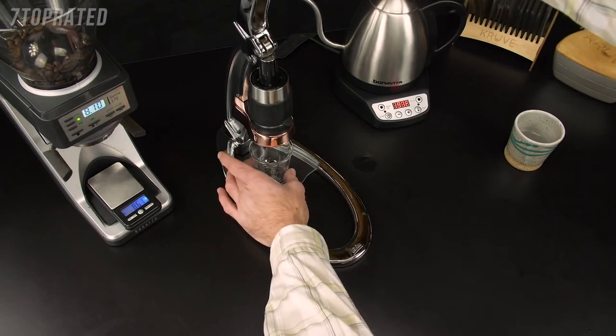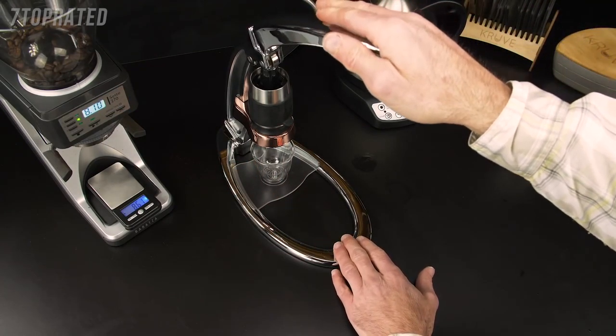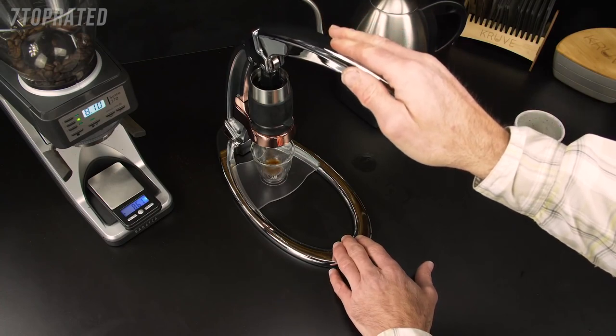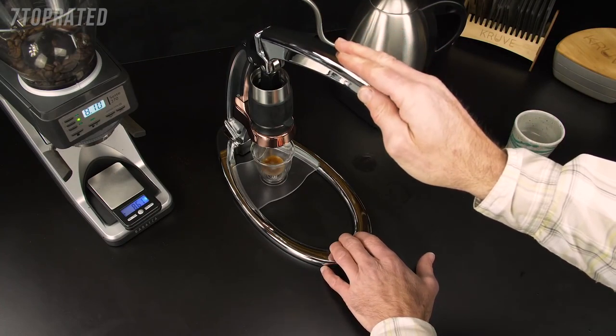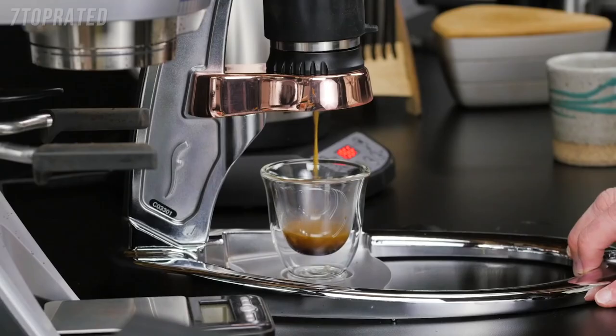Pull down on the lever and go for a 35 to 40 second extraction. You can see it should not require too much force, but it should be about 30 to 40 pounds of pressure. You can use a bathroom scale to figure out what that feels like.